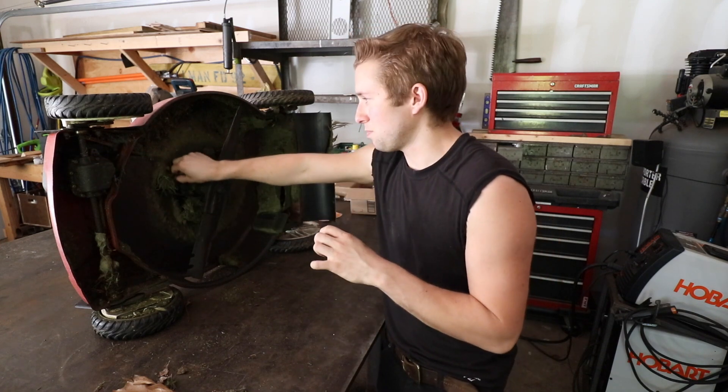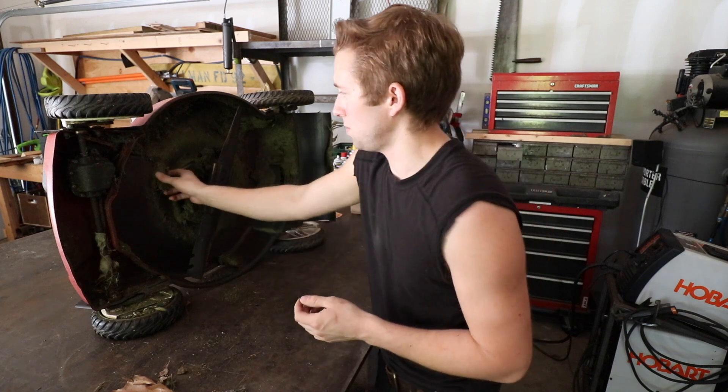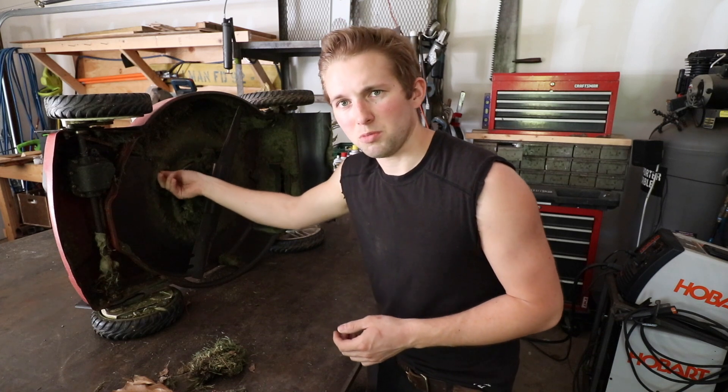When you pull the handle it just pulls that belt tight and that engages the front wheels. Already I can see there's some grass buildup, so that's probably not helping the problem. I'll pop off that cover and see what we can find in there.